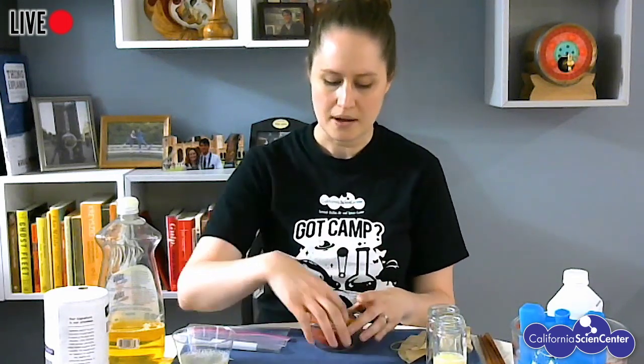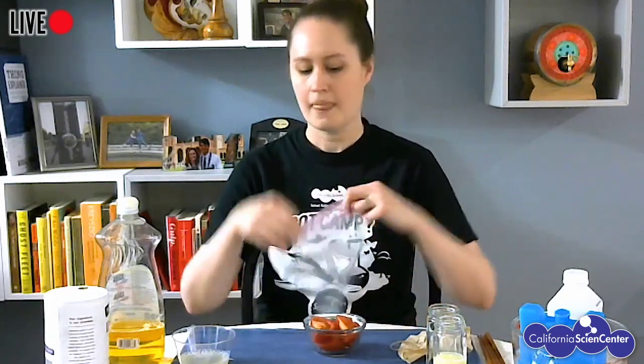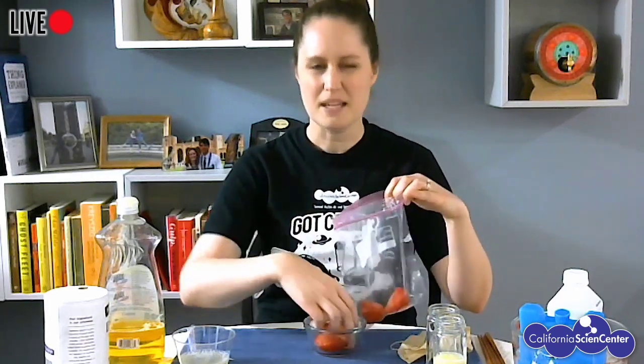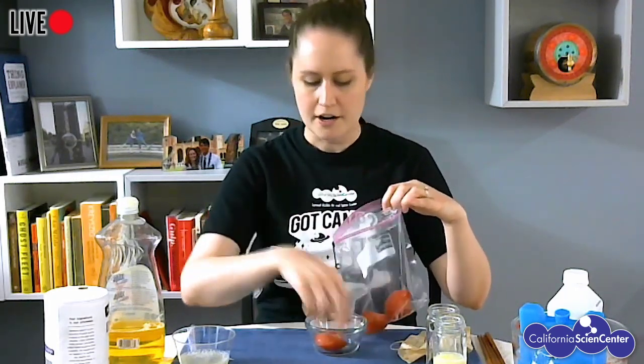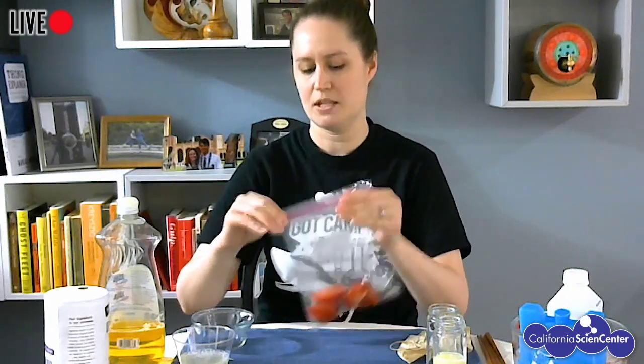So to start out, I have a tomato that I found in my kitchen. I haven't been to the grocery store in a while, so this is what I was able to find. But really any fruit should work. In fact, if you download today's activity, it's all about fruits. So this is a great follow-up activity to do with that fruit. The first thing I need to do is put my tomato — or whatever fruit I'm using, hopefully something kind of squishy like a strawberry or a banana, which works really well — into a bag and seal it really tight so I don't make a big mess.